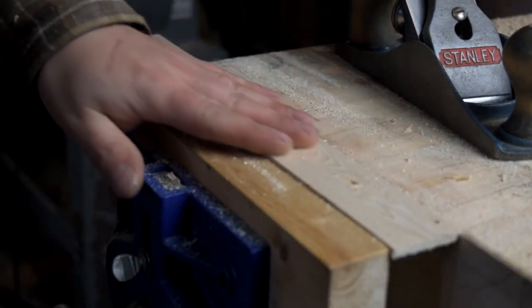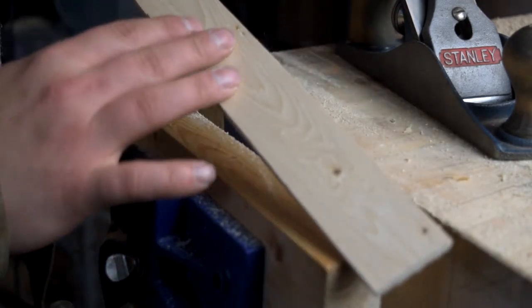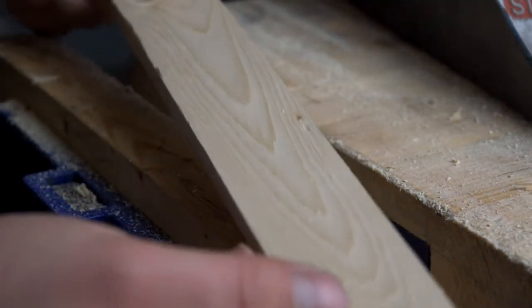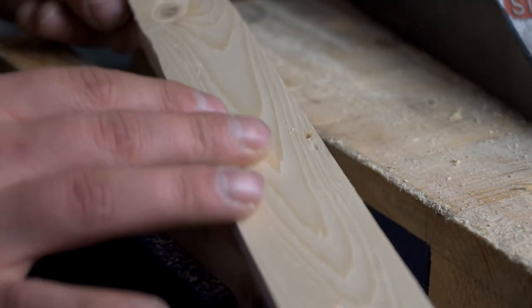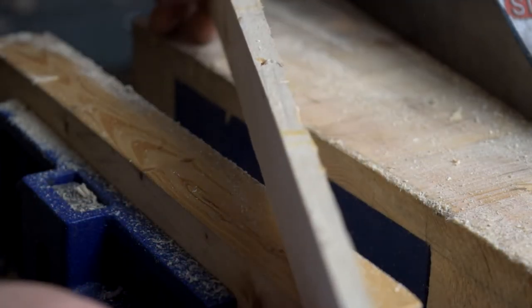Just that quickly, you have a buttery smooth finish, and this is material now that you could work with for a project. This is jewelry box material now — silky, glassy smooth with nice crispy edges.